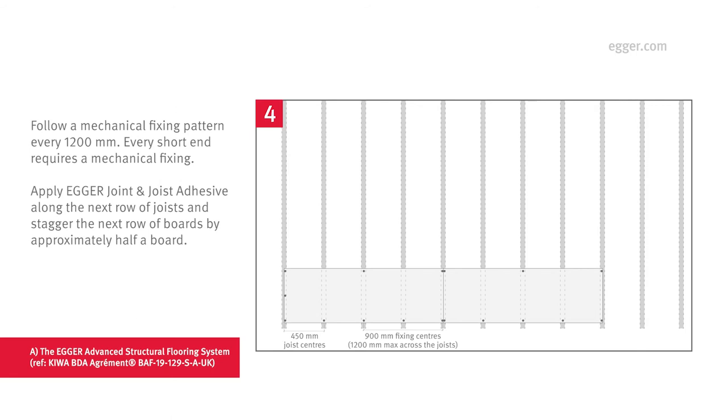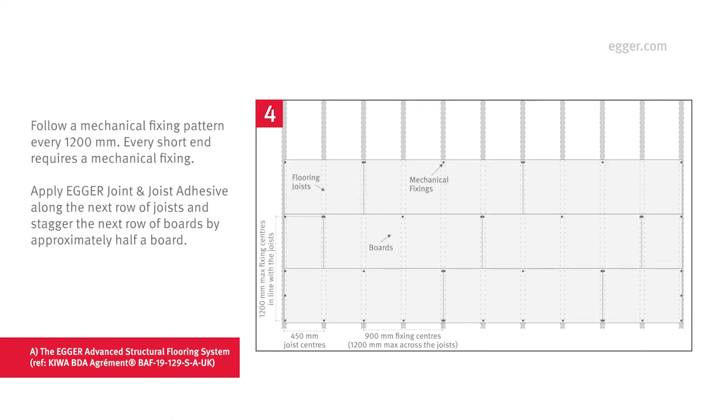Egger recommends a mechanical fixing pattern every 1200 mm. Remember, this is only if you require a warranty provider's guarantee. All short end joints require an additional mechanical fixing and should fall in the center of a secured joist, including the perimeter edge. Once the first row is laid, apply Egger Joint and Joist Adhesive to the next section of joists and stagger the boards by approximately half a board to form a brick bond laying pattern.